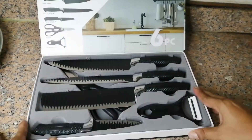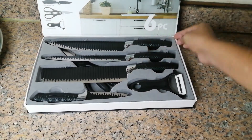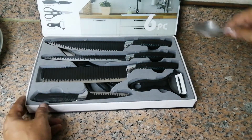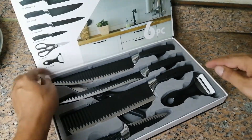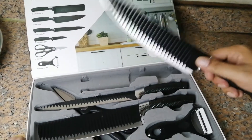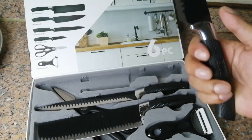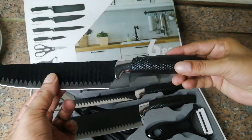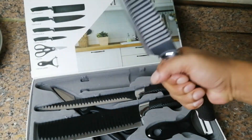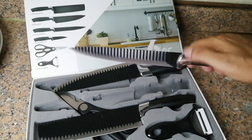Wow, nice! So it comes with one big knife — a chef knife. They are really very sharp and it's difficult to get out. Very hard, very sharp. The handle is really very nicely designed. Look at this, guys — this is a very nice product.